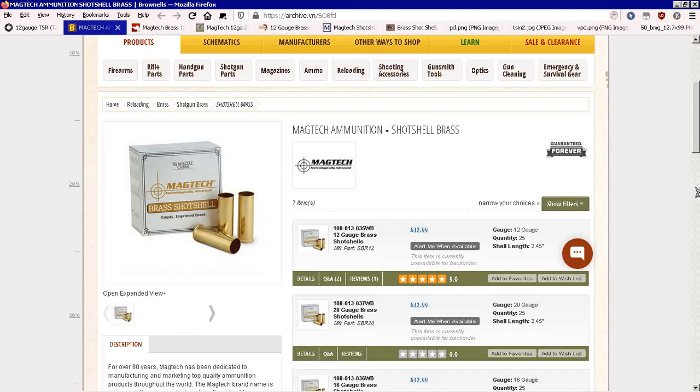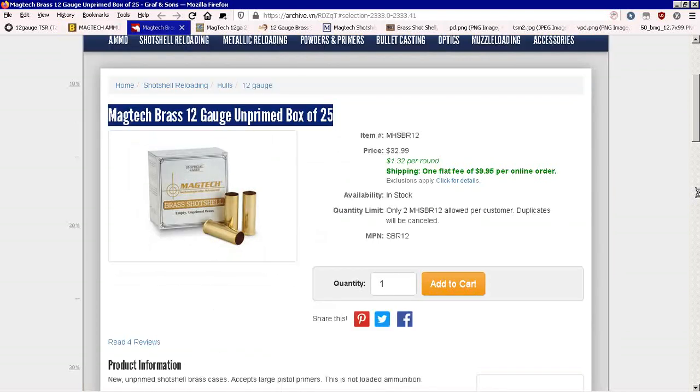As you can see from the price tag there, they work out at $33 for 25 shells. They're two and less than a half inches. Here's the MAGTAC again, and they're selling them for $33.